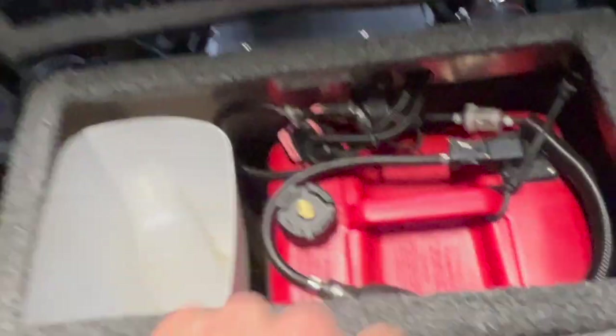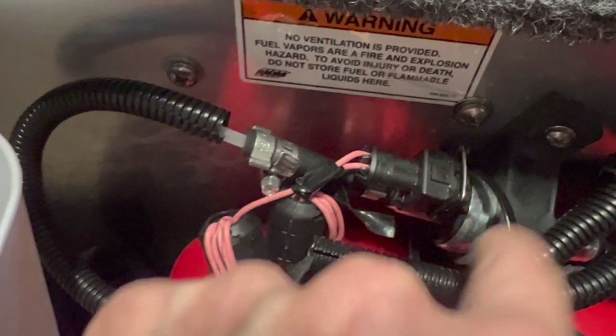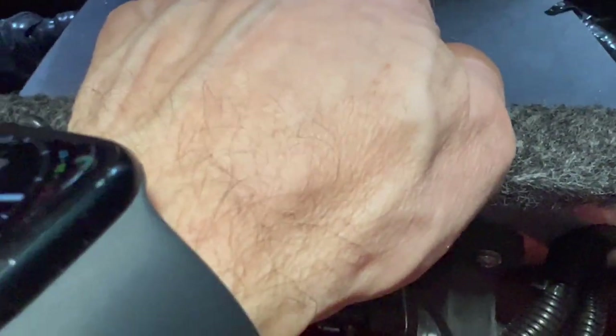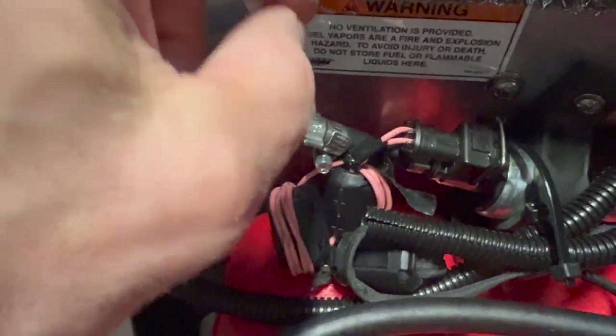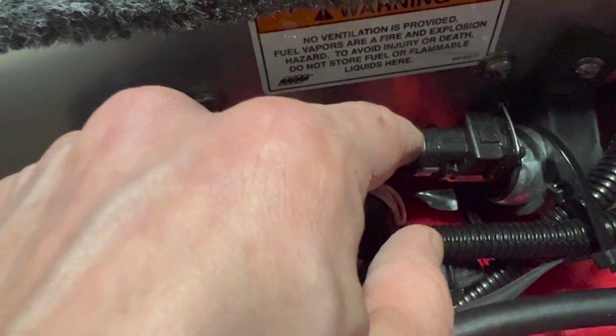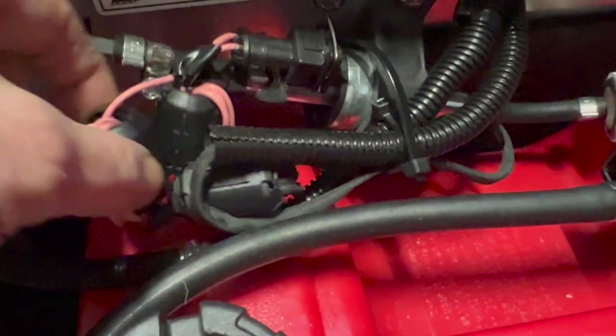You might be wondering what these are — these are ferrite beads. This style of pump is effectively a solenoid with a plunger moving back and forth to meter fuel, and it generates a lot of electromagnetic noise. If you have a marine radio on board you'll get a lot of interference. Putting ferrite beads on the electrical leads going into the pump will filter that RF noise out — it's basically a big coil and creates a tremendous amount of electromagnetic interference.